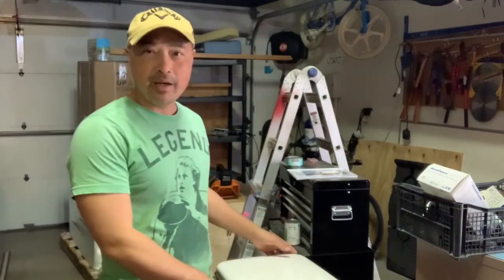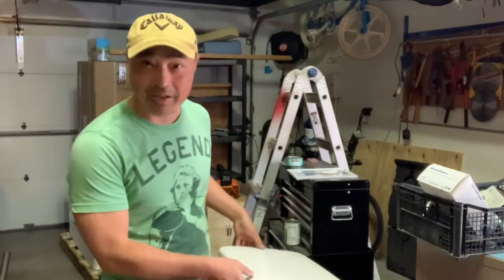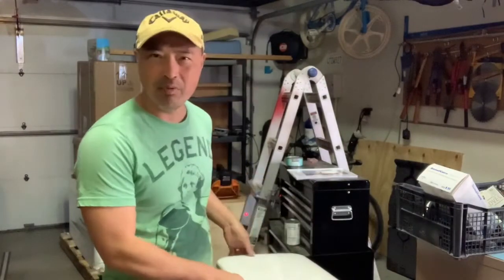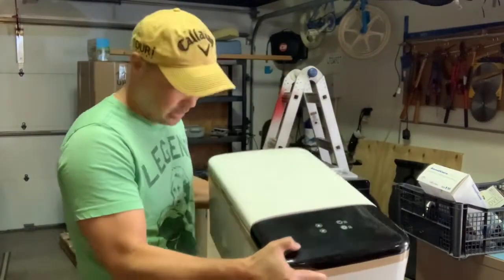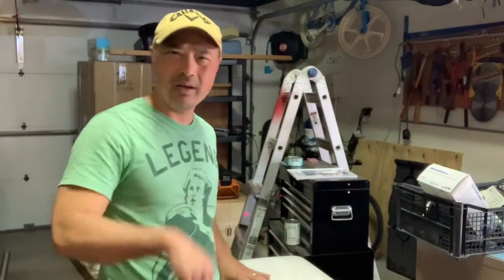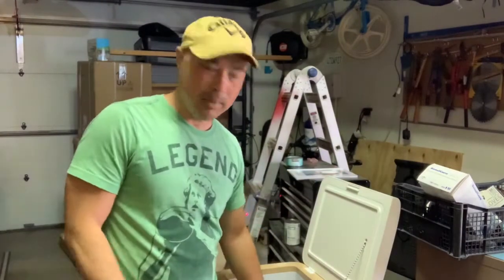Hey guys, today I got another product review — a new toy for me to fool around with. It's not new, it's new to me — it's like a demo version, not really used but not really new. It's the Linseon camp car refrigerator. I'll leave a link in the description — L-I-N-S-I-O-N — it's a Chinese-made car refrigerator.